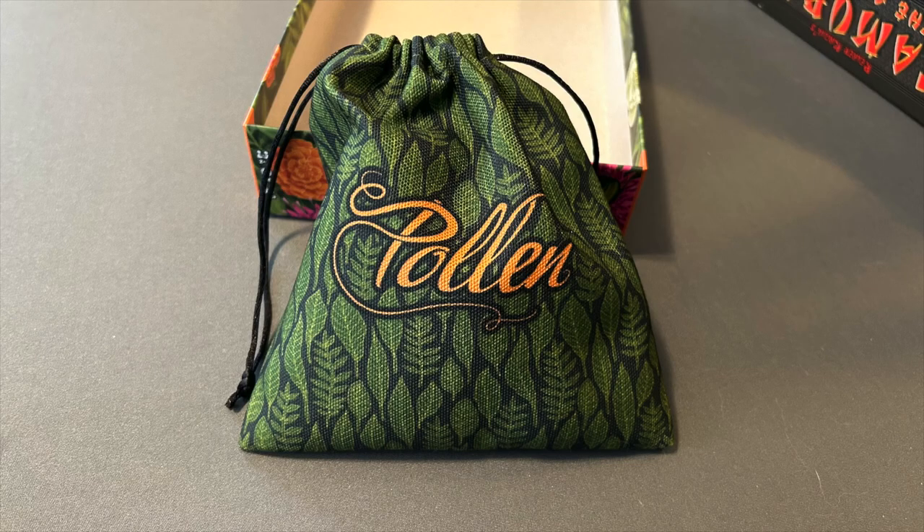Because the goals are now tokens instead of cards, you don't shuffle a deck — instead you dump them into a bag. The game comes with a large custom drawstring bag that takes up much of the space in the box, but there isn't much else in the game so that's fine. It's a very nice bag — very good quality.